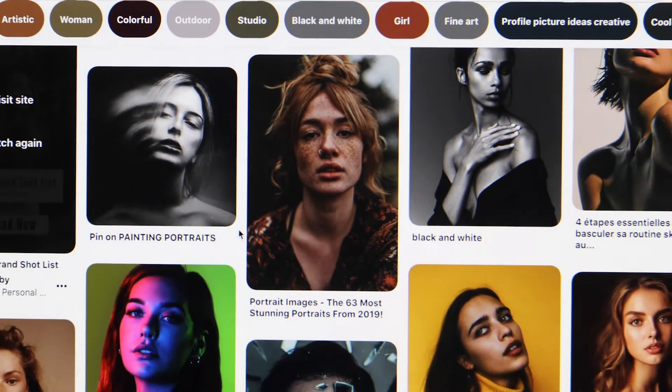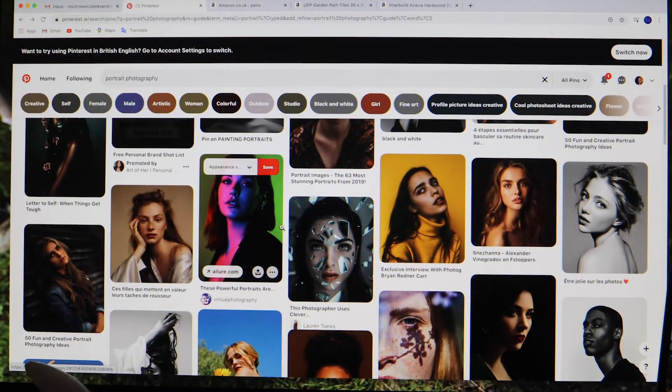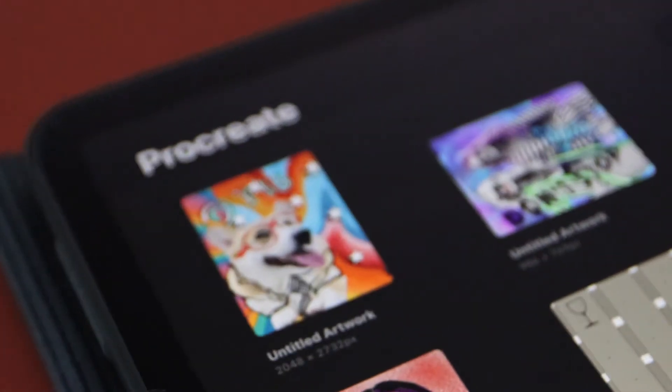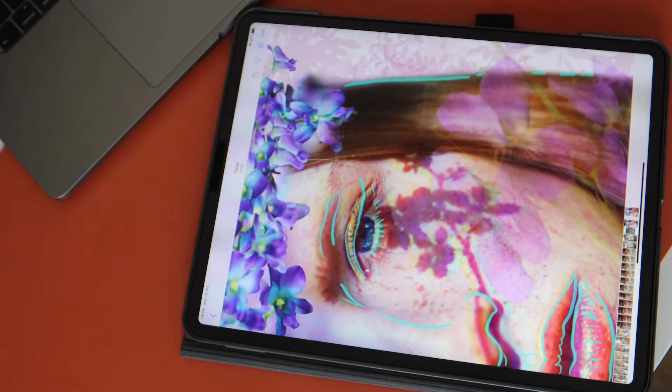Hello everyone! We are back again with another video. This time it's all about Procreate. For this video I used a lot of inspiration from Pinterest. Since there are a lot of very good tutorial videos for Procreate, I thought it might be interesting to do a timelapse video instead.